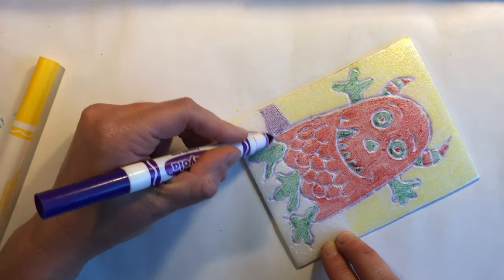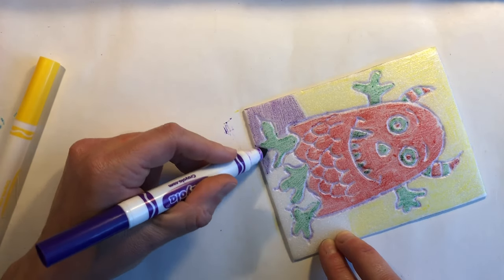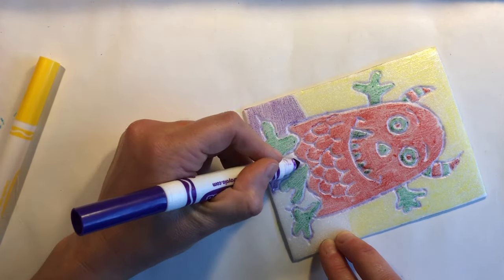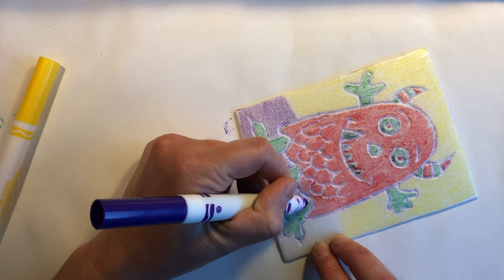The markers that you're using should be nice and juicy. They may not look too bright on the printmaking plate but trust me, when they're transferred to the paper they will look very different.